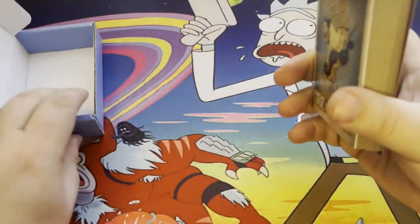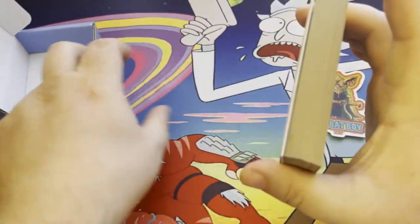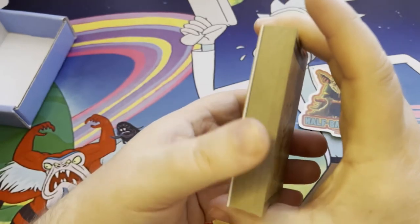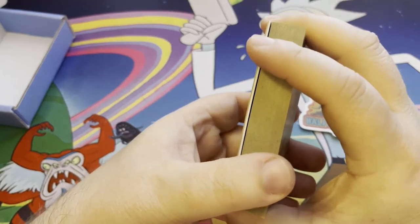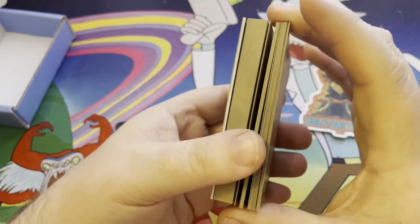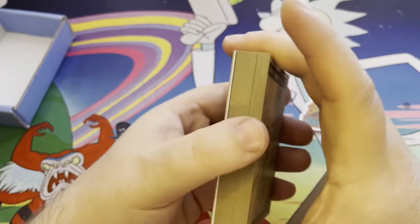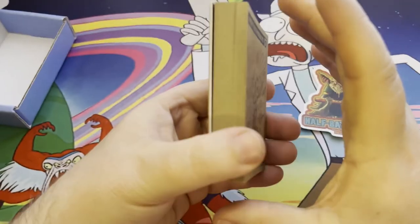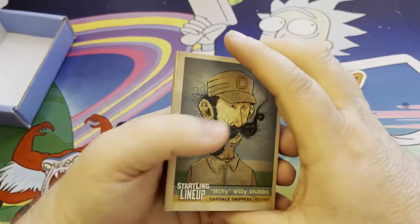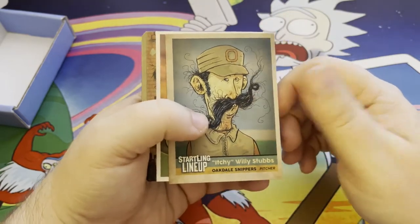Tremendous quality in the actual card stock itself. It feels like an older baseball card — not like the newer stuff. You know the old Topps thick cardboard from back in the day, not what people refer to as Topps paper. Because if you're not buying Chrome nowadays, you're buying Topps paper mostly.